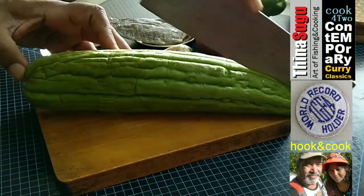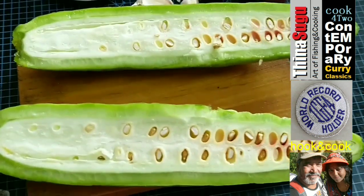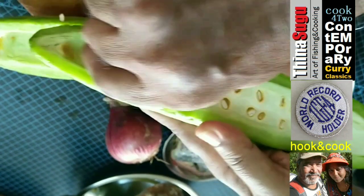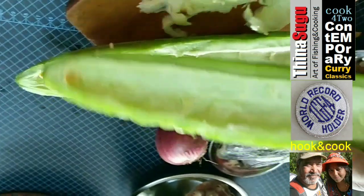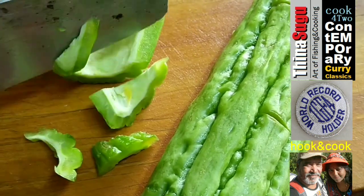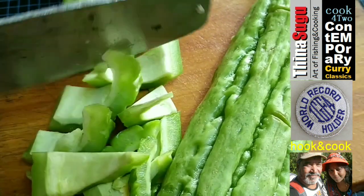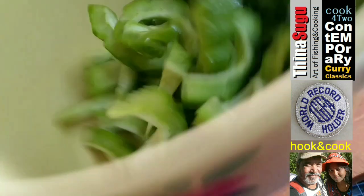First, we will cut open the bitter gourd into halves. It's beautiful — not very young and not overripe, just nice. Using a spoon, we shall remove the seeds and the inner white pulp of this bitter gourd. Just dig it out and it should come out very easily. We shall now cut the bitter gourd into bite-size triangular strips. Add half teaspoon heaped salt to the bitter gourd pieces, mix well, make sure all the parts are coated nicely with salt, and keep it aside.